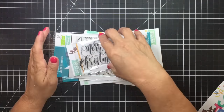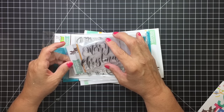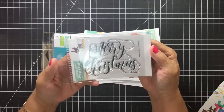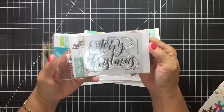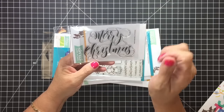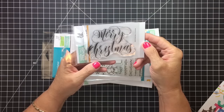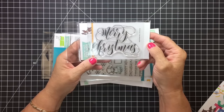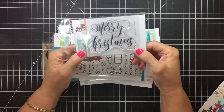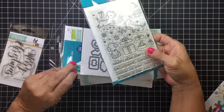So I ordered that, but that wasn't part of the Stamptember. These are what I got from the Stamptember. I went ahead and I picked up the Merry Christmas stamp. I just think the font would be great for doing heat embossing with like a bright red or green or even black. I just think it's a nice cheery little font, so I picked that up.